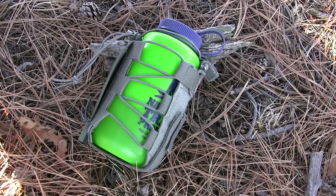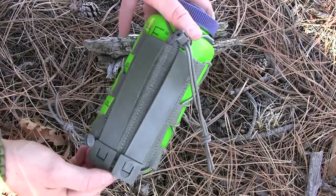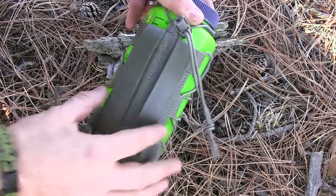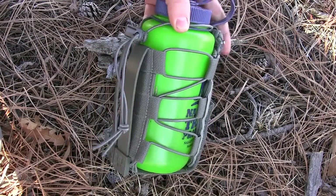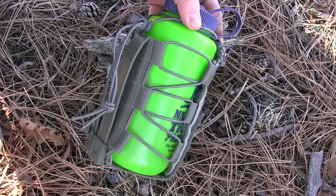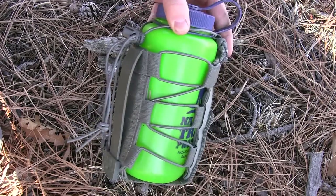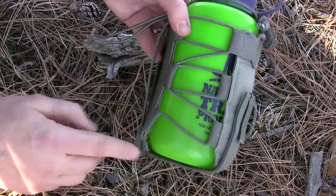Let's do a little walk-around here with this setup and show you how it operates and how you're able to adjust to all sorts of different water bottles. In the main attachment you have these two PALS webbing tabs — they're about five inches in length, so you'll be able to weave that through a lot of MOLLE or PALS webbing very securely. Or you could just run your belt through there. It attaches really well to all your MOLLE-compatible gear.